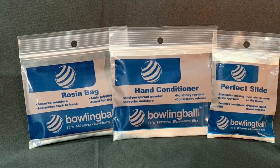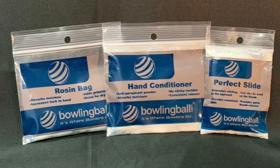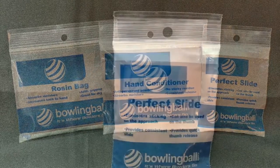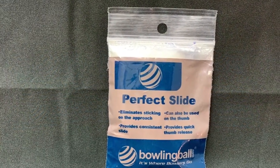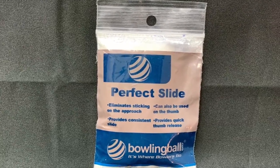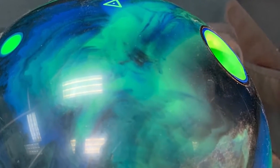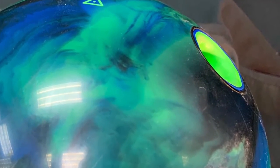Get the extra aid you need to excel your bowling game with Perfect Slide and Perfect Grip Rosin and Perfect Grip Hand Conditioner. Perfect Slide is a convenient dual-purpose accessory that provides a smooth slide on approaches, especially in high humidity areas.